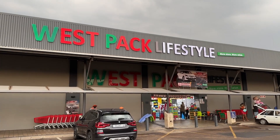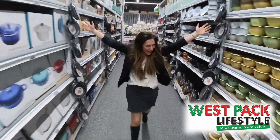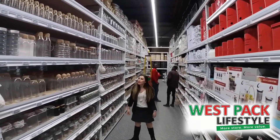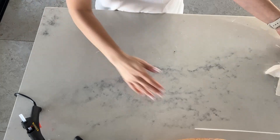I'd like to thank the sponsor of this video, Westpac Lifestyle. Get down to one of their nationwide stores and check out this amazing brand. Thanks Westpac Lifestyle — back to the video!